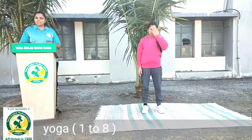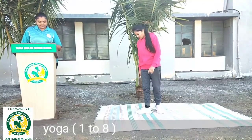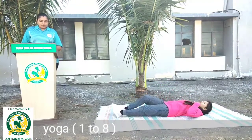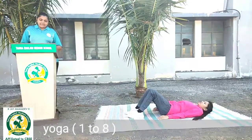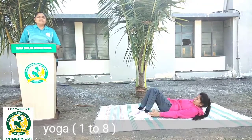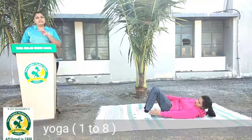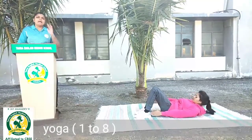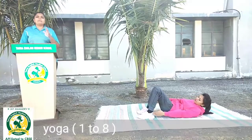Ab hum hamare doosre moves ki or chalte hain. Toh chaliye hum doosre moves ke liye ready ho jayenge. Yeh bhi sleeping warm up hai. Iske liye hum sabse pahle let jayenge. Dono pairon ko mrodenge. Ab hum doosra warm up karenge — right hand se right aur left ke ghutno ko touch karna hai. Is tarah se dono side karna hai. Right, left. Agar aap left side se shuruwaat karenge toh bhi chalega, aur right side se shuruwaat karenge toh bhi chalega. Poore body mein aapko khichaao laana hai, taaki aap apna warm up theek se kar sake.